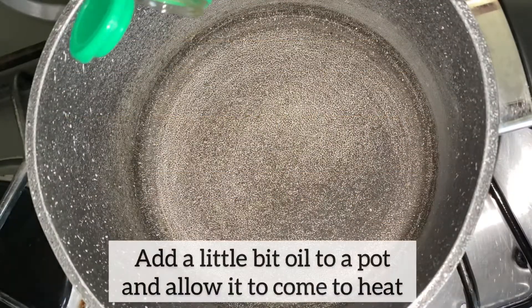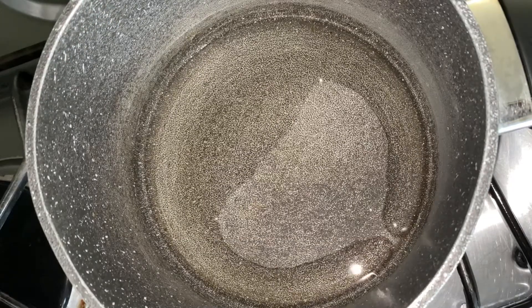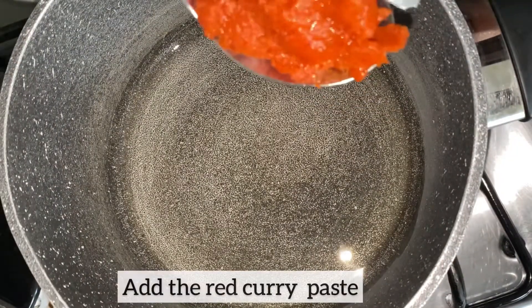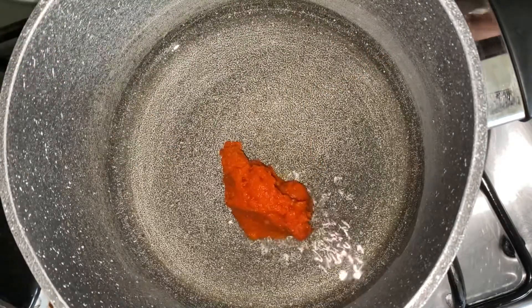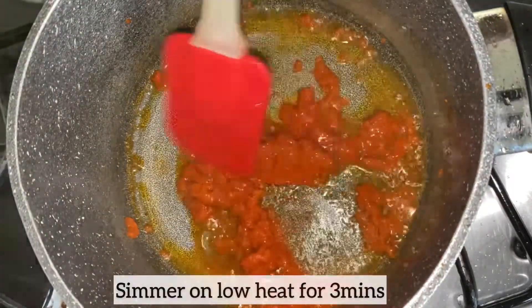As the chicken is baking in the oven, time to start on the satay sauce. I am just adding a little bit of oil to my pot and allowing the oil to come to heat. As the oil has come to heat, I'm going to add my red curry paste. I'm going to let the red curry paste just infuse with the oil and allow all the spices and all the aroma to just release into the oil. I'm going to do this for about three minutes on low heat.